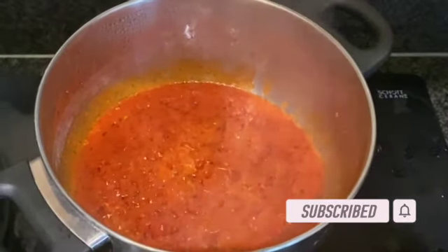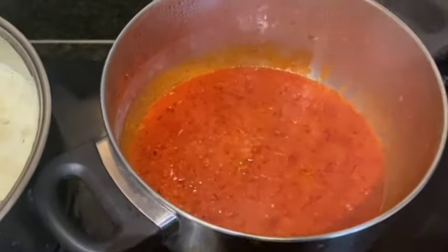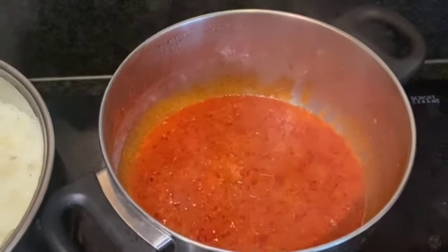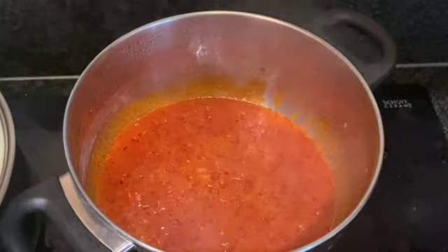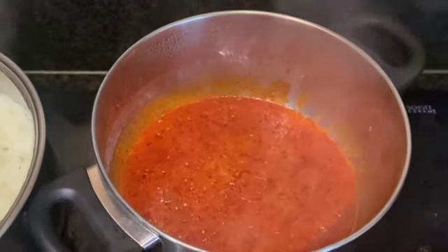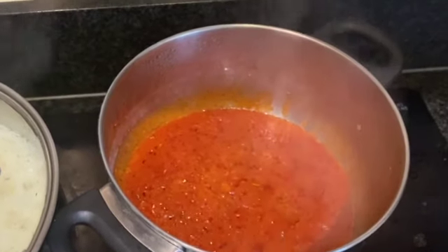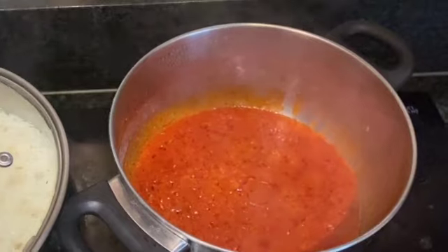Our jollof rice cooking sauce is getting ready for the couscous. Couscous is very delicate so you don't need to boil it or anything. Once this sauce is all warmed up, I'm going to add the couscous to it and then cover it for about 10 minutes so it can soak up all the juices and get all that richness and goodness.